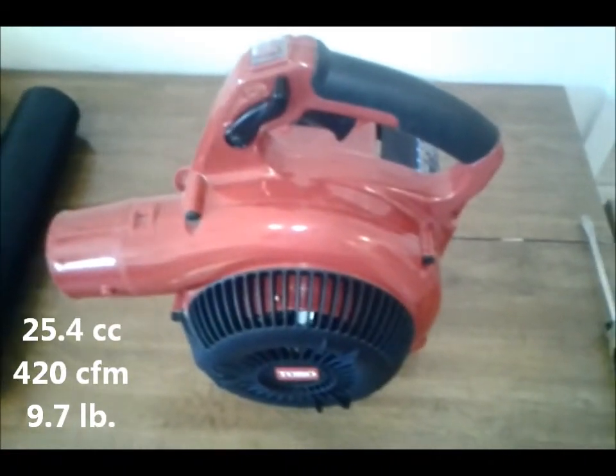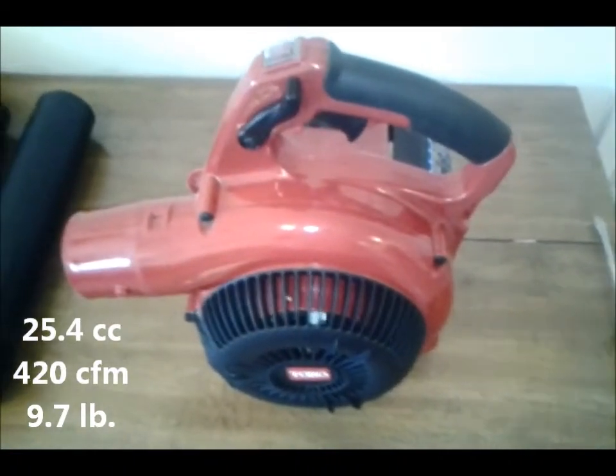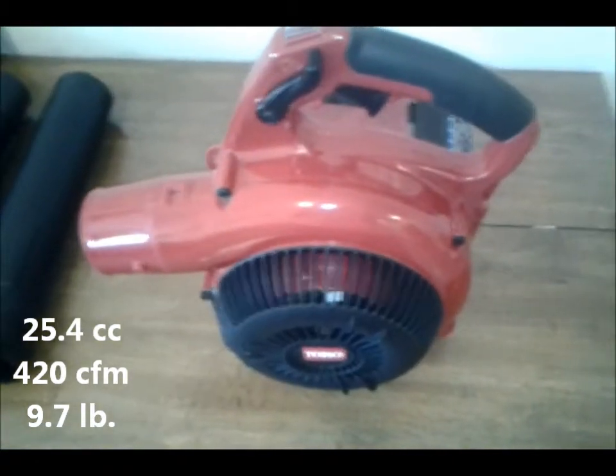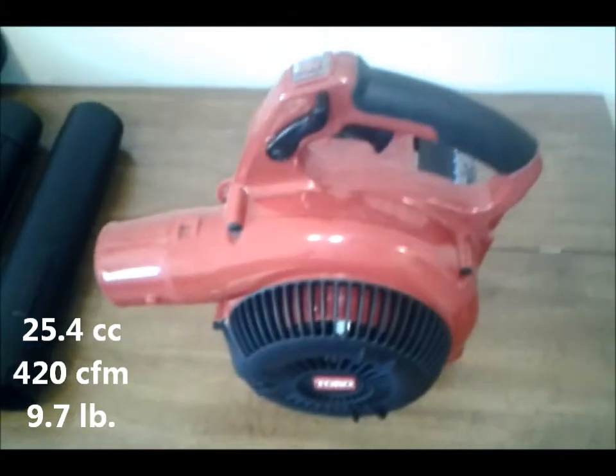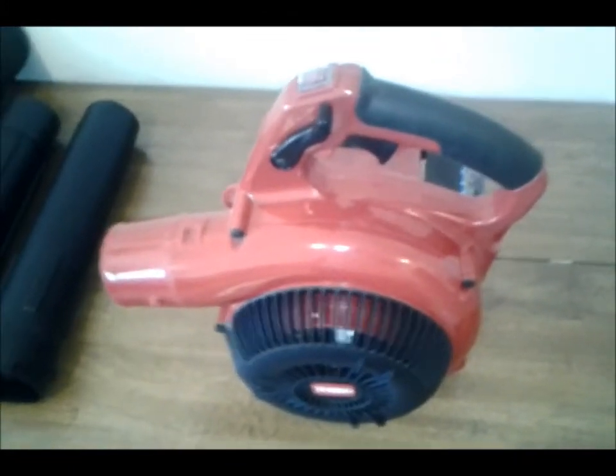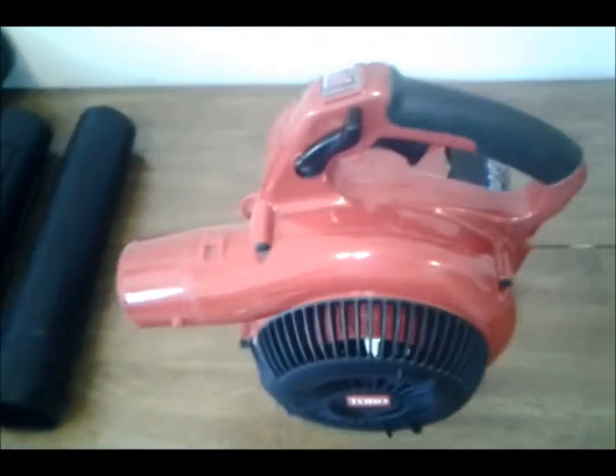Hey YouTubers, this is Old John. I'm going to make a video today on one of my new toys. I've had it a couple months, tried it out before I wanted to recommend it, so I think I can recommend it now.